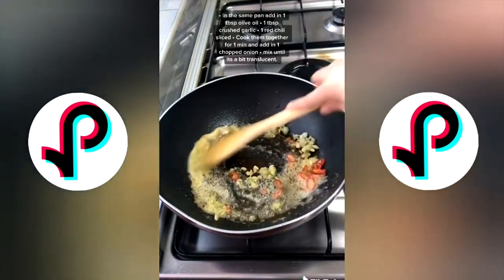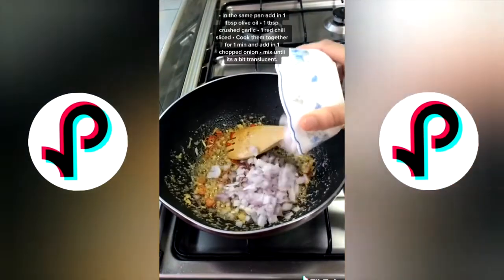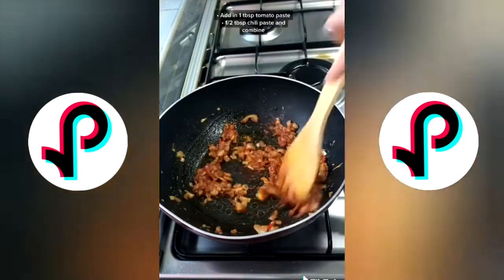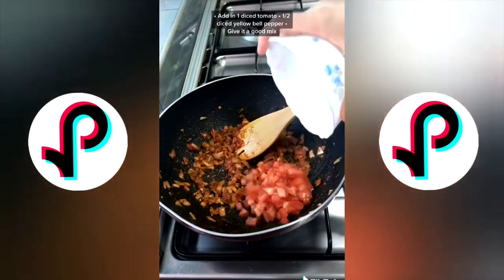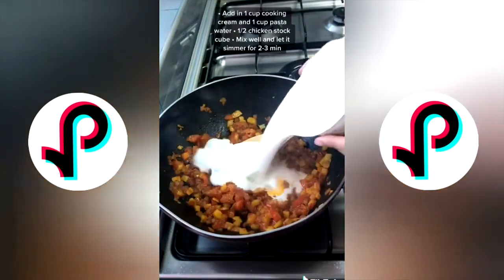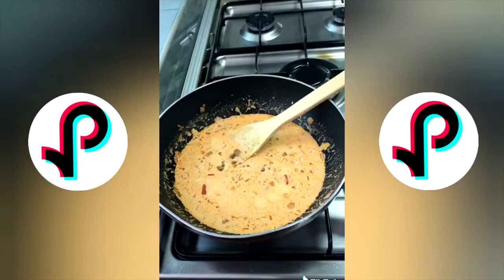In the same pan, add in some crushed garlic and red chili, sauté them for a minute or two, then add in one chopped onion and let it cook together. Add in tomato paste and chili paste, give it a good mix, then add in one diced tomato and yellow bell pepper. Add in one cup cream and one cup pasta water with a chicken stock cube.